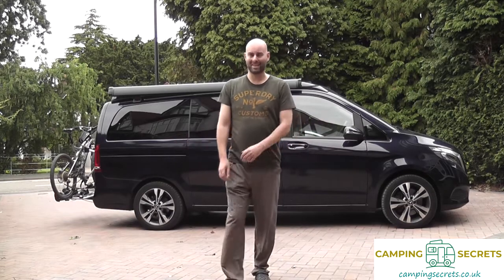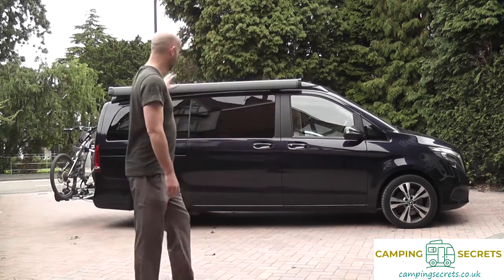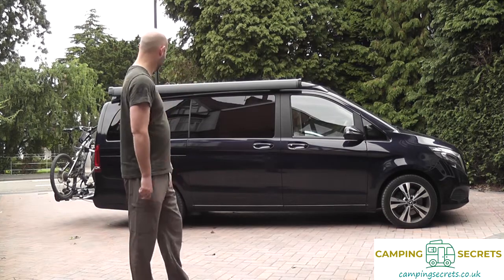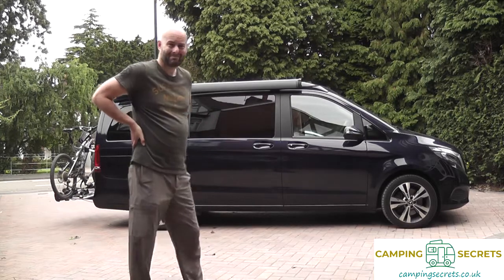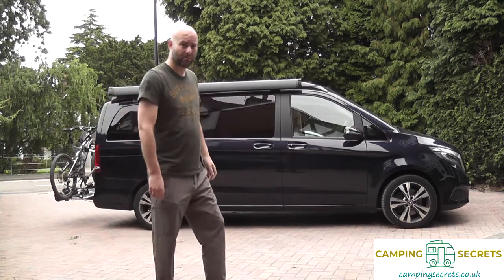Hi there, I've just done some amazing upgrades to our Marco Polo van. I've basically wired up all the electric items — the door, the roof, the boot, and the bike rack. It's just so user friendly now, so I'll just demonstrate how it works.